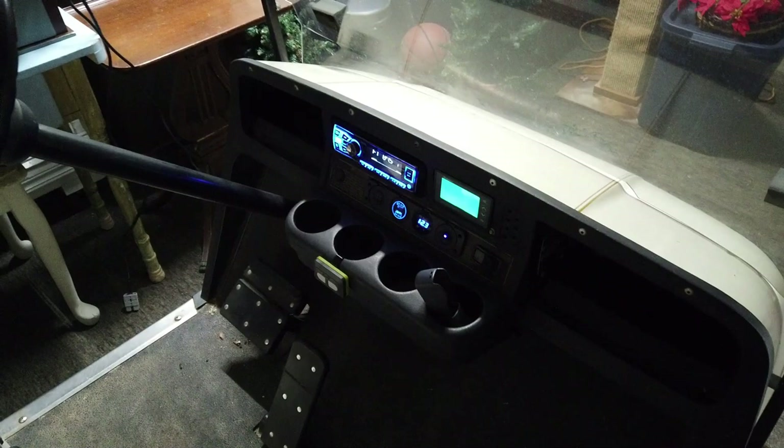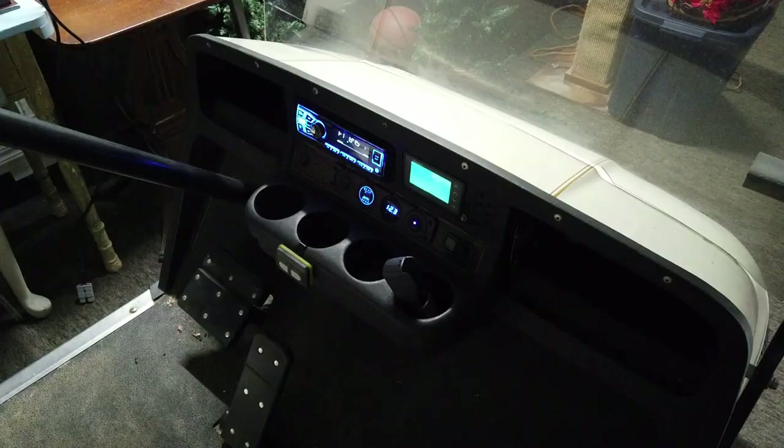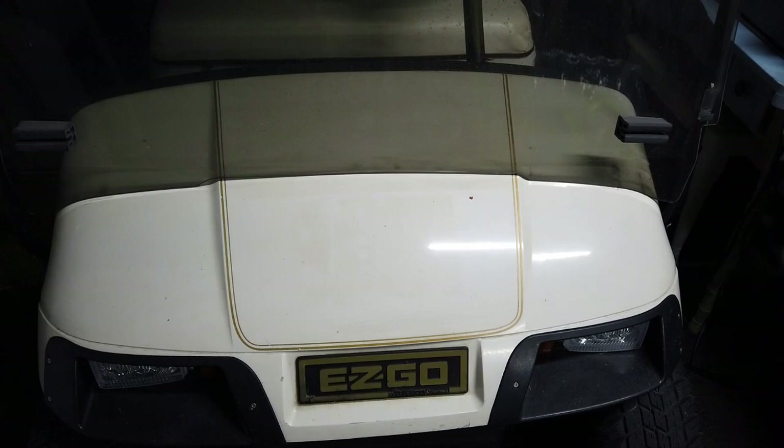We're going to paint the cart and do a couple other things — nothing too fancy. We just use it around the neighborhood; I just want it to be much more reliable and better to use. Anyway, that's our little cart — love it. I hope this information is useful because I had no clue about any of this one month ago. Thanks, bye.